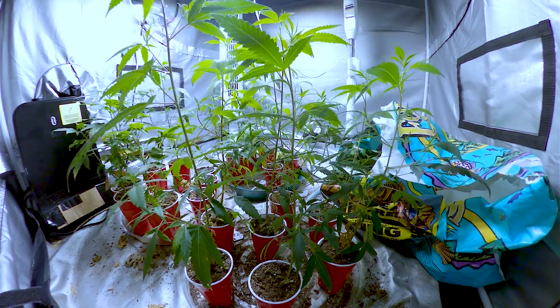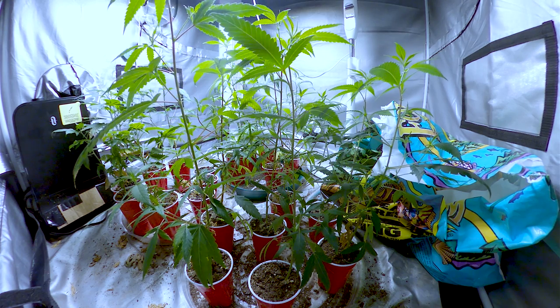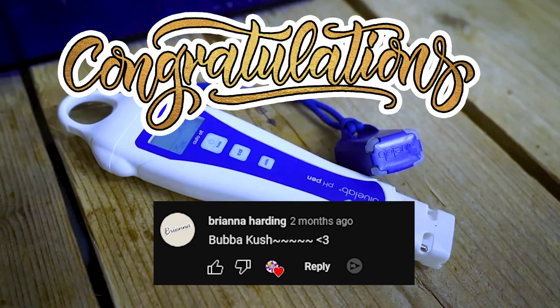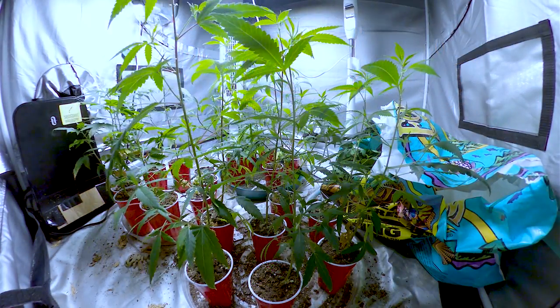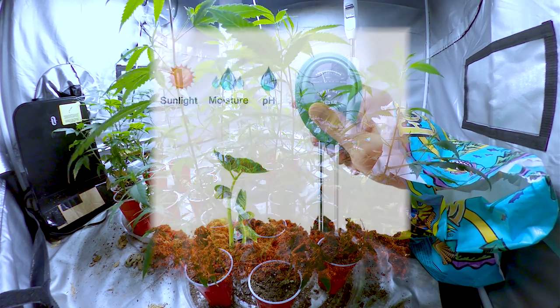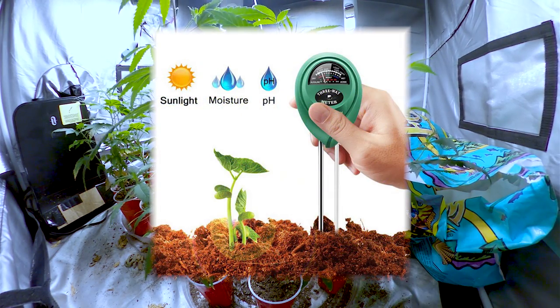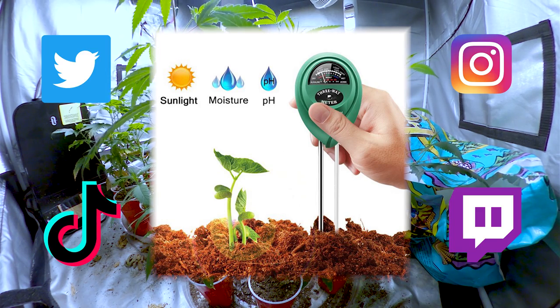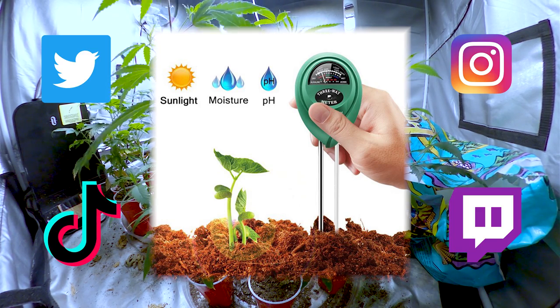Now I know you guys have been patiently waiting — it's finally time to announce the winner of the giveaway for the Blue Lab PH Pen. Congratulations Brianna Harding! You won — just hit me up on Twitter with your info and I'll send you the PH Pen. I hope it makes growing a bit easier. For the next giveaway I'll be giving away a 3-in-1 soil moisture and light meter. To join the giveaway make sure you're following me on all my socials and comment what you liked or disliked about the video.